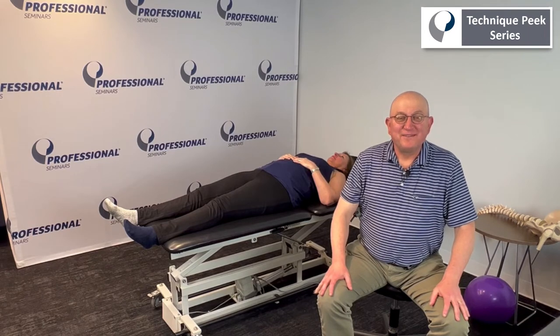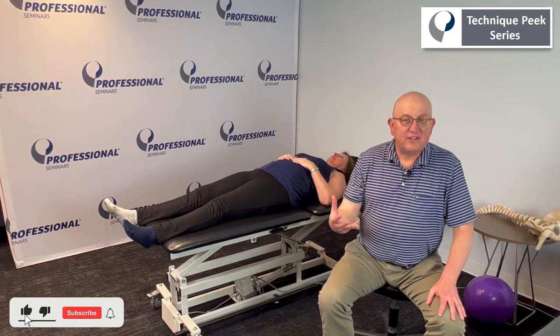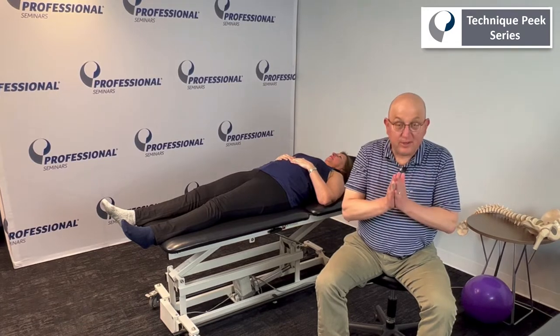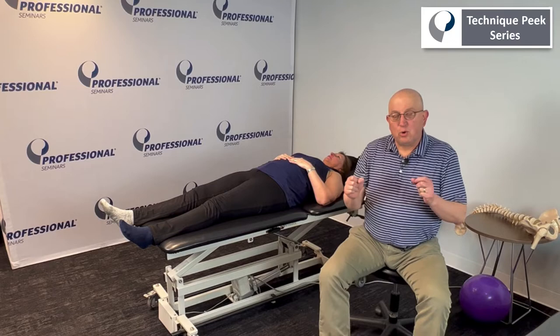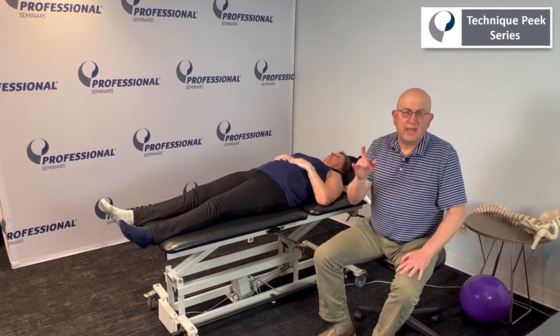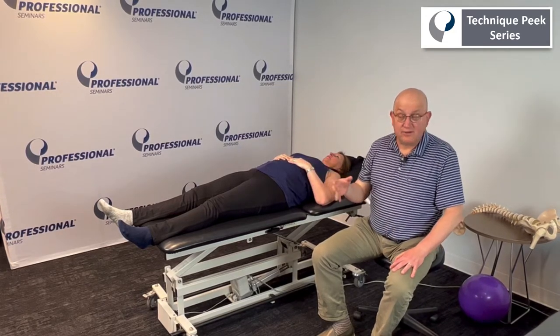Hi, this is Ben Gelfand from Technique Peak. Today I want to go over a kinetic chain Technique Peak that involves hip extension. In order to strengthen layer three of the hip muscles, which is the contractile layer, I like to incorporate the entire kinetic chain. That comes from some descriptions of the four-layer principle, adding a fifth layer for the kinetic chain and how things integrate together.